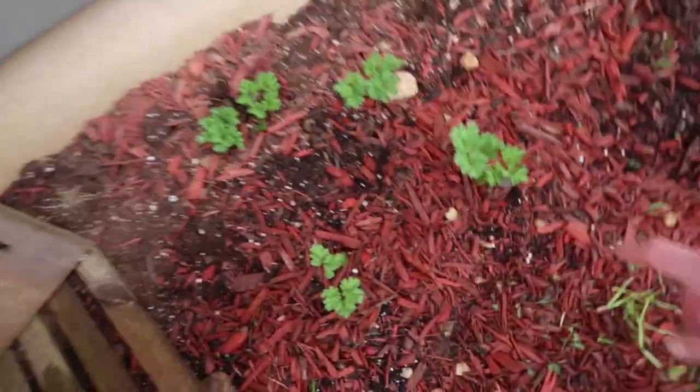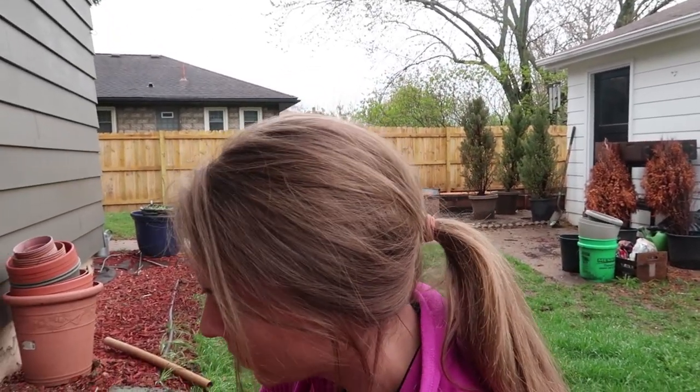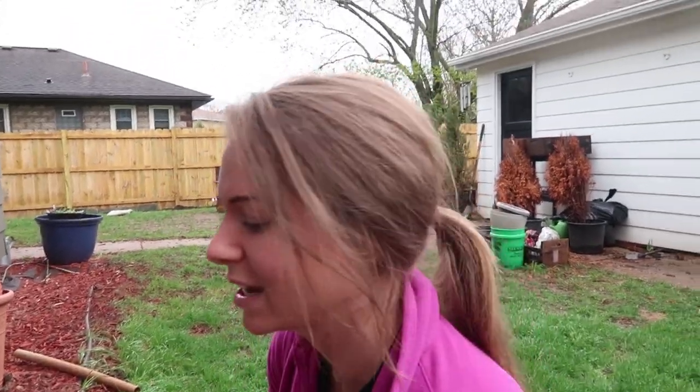Here we have our anemones. They're coming up pretty good. I have never grown anemones before — I've basically never even grown flowers before, so there's definitely going to be a lot of trial and error here. I planted a few corms per hole, and I'm guessing I'm supposed to thin them out since a few of them have multiple sprouts. I hate thinning plants.